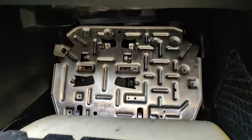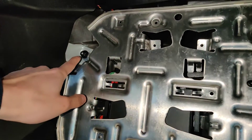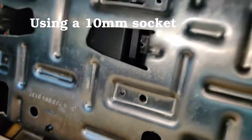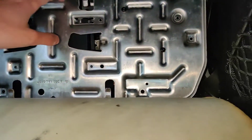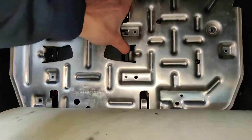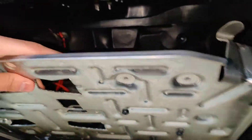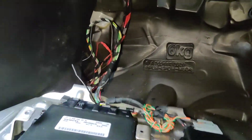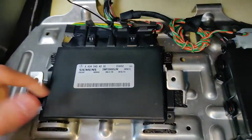Then this folds back, and you have to go ahead and remove one, two, three bolts in order to remove this back plate. With the bolts removed, this pulls out and up and you can flip it over to reveal the transmission computer, which is this module over here.